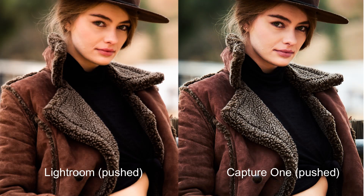Even small things like the contrast adjustment: in Lightroom, any time I bumped up the contrast it would get oversaturated and the colors would get thrown off. In Capture One it doesn't affect the saturation at all — you can mess with the contrast all you want and it only affects the luminosity.